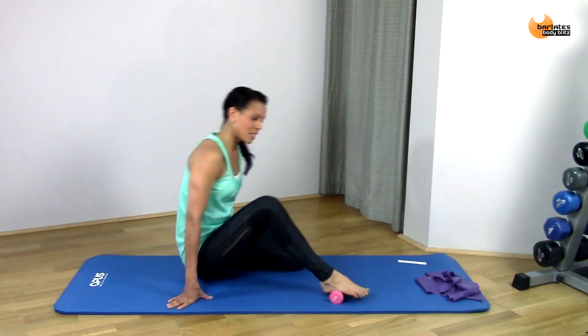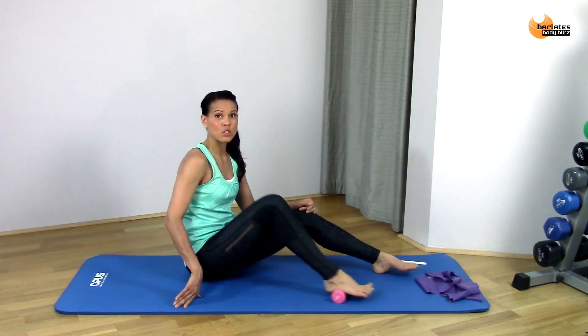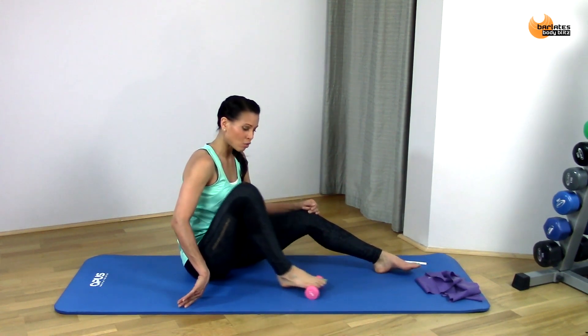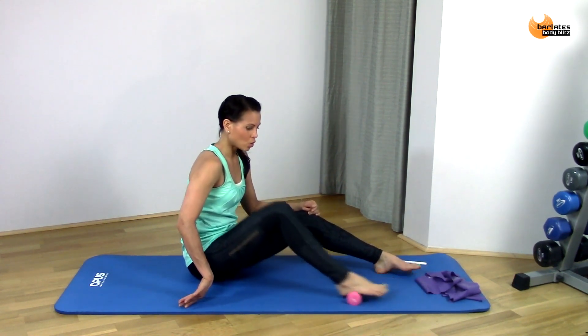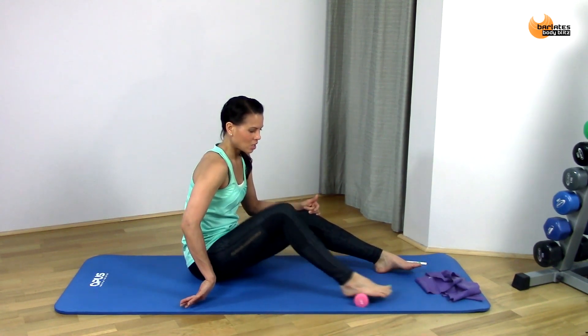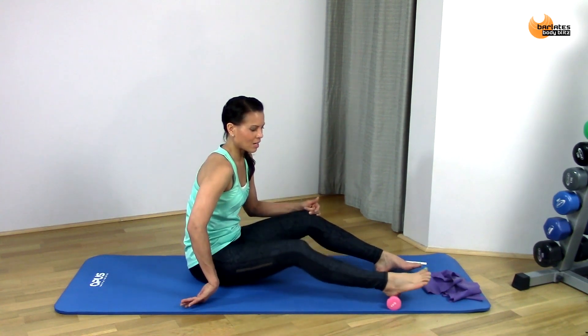If you're uncomfortable sitting like this, you can also sit with your foot outstretched — it doesn't really matter. You just want to be able to push a little bit of weight into your foot so it increases that nice sensation of rolling out underneath there.